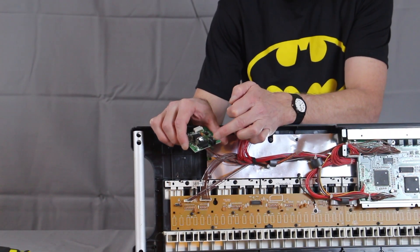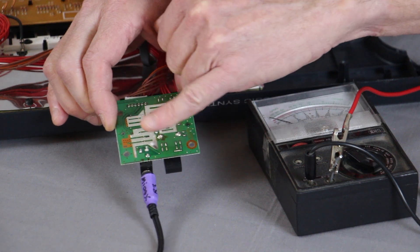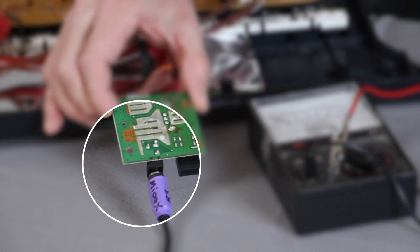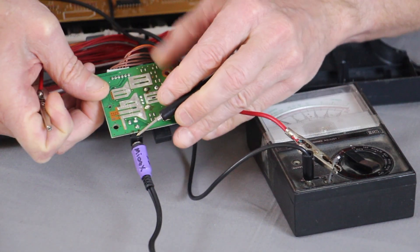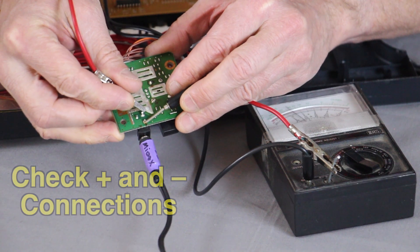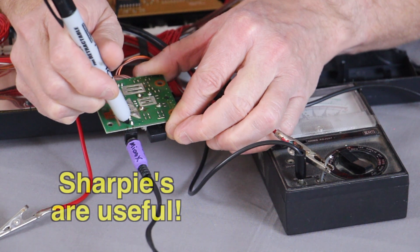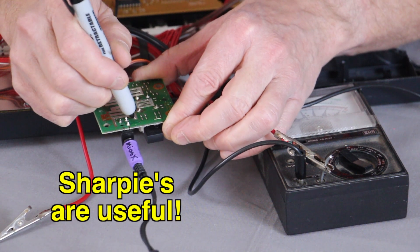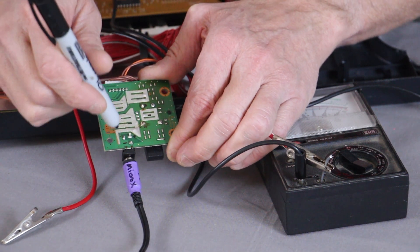So we're going to have to bypass these connections, and we have to make sure which one is positive and which one is negative. This one's minus and this one's plus.